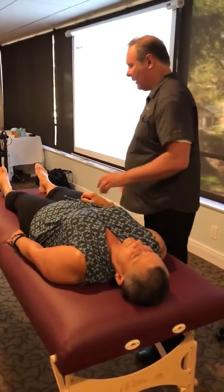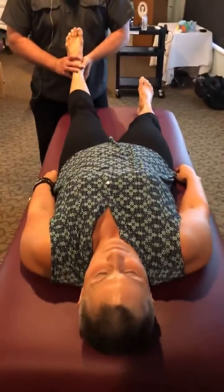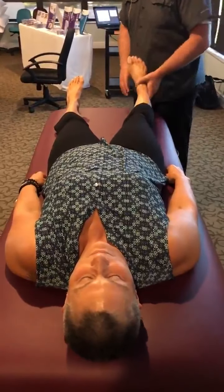So right side. I come in here on our left side — feels light, we have motion there. This side's heavier, much more restricted there.